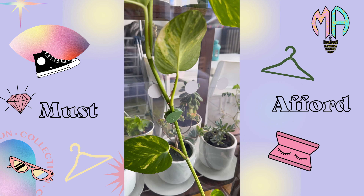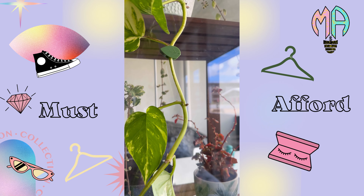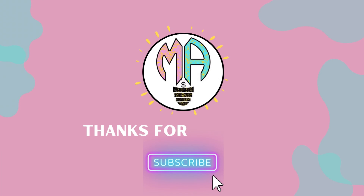Try the Plant Climbing Wall Fixture Clip today and transform your space into a lush, green paradise. Thank you for watching. Please don't forget to subscribe to our channel — this means the world to us.